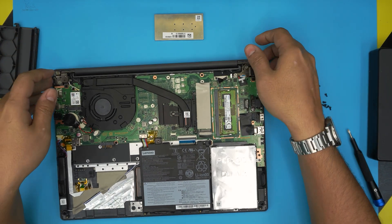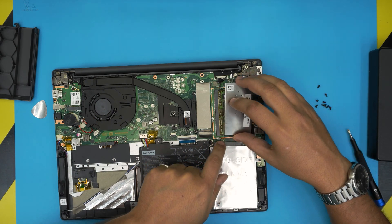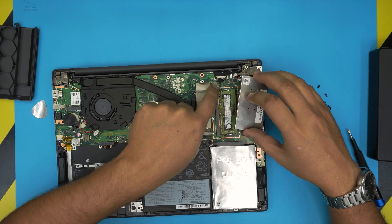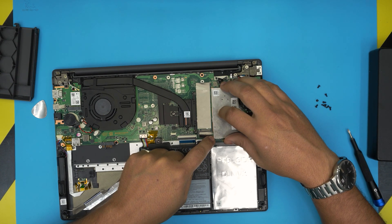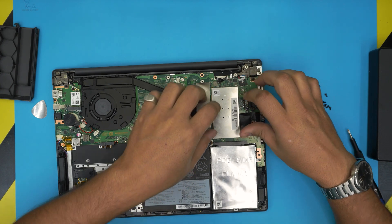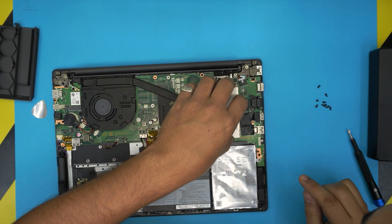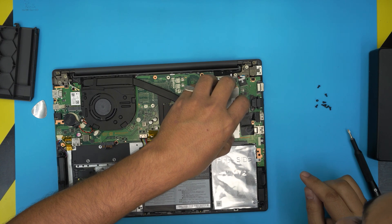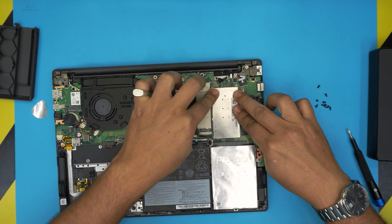You should hear two clicks — that means the RAM is in place. Grab the shielding; you can see the clips all around the RAM area. Align the shield over the clips, bring it down, and make sure it sits right inside those hangers.